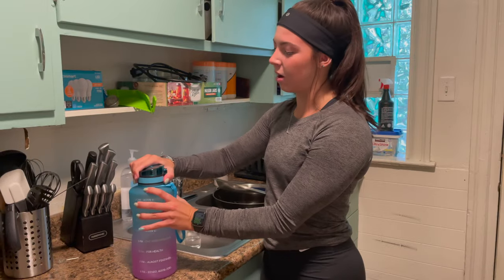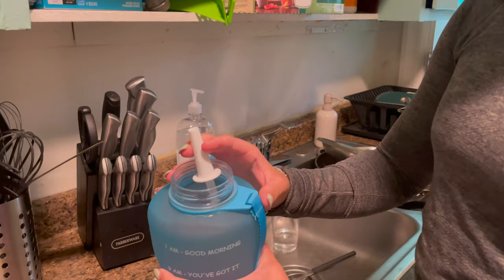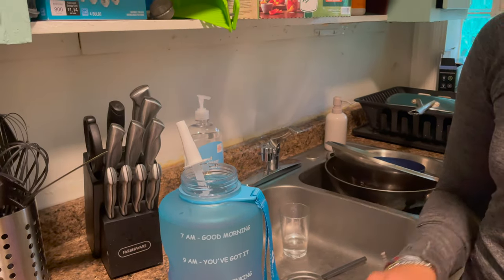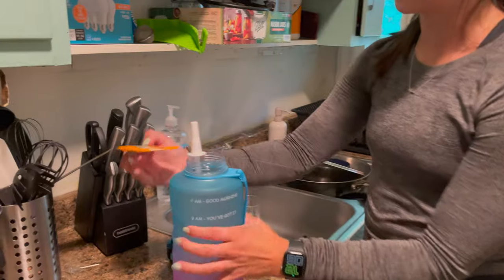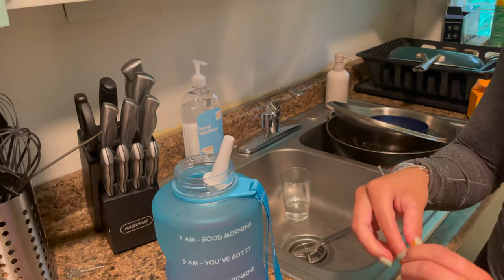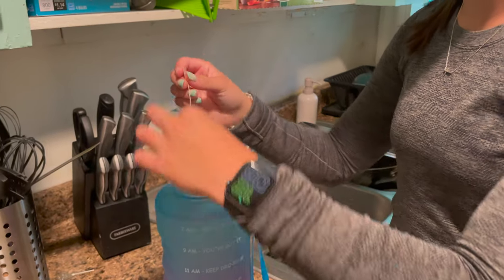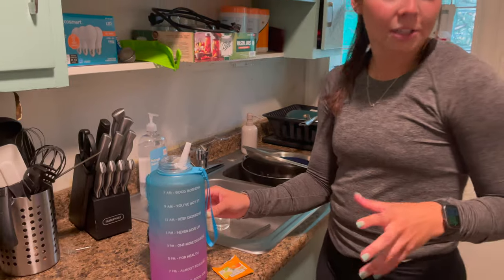I want to talk more about the awesome mouth on this thing. It's a big water bottle with a fairly big mouth, which makes it easier to clean, and I really love how the straw comes out from the lid — because on some old water bottles, that's the hardest spot to clean and it gets really dirty. For size comparison, here's like a teabag. That bigger mouth is great for filling your water bottle with ice, sliced fruit, or even a teabag — anything you want to use to help flavor your water so it keeps you hydrated all day and tastes good.